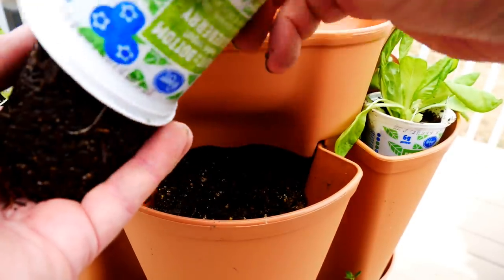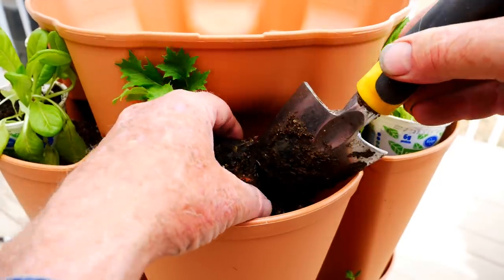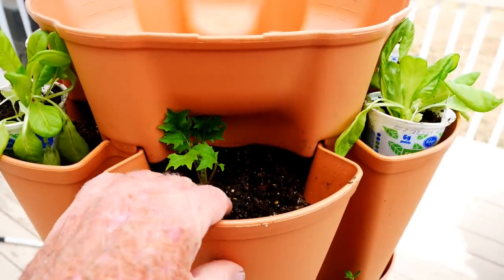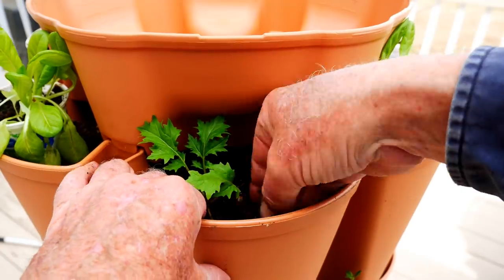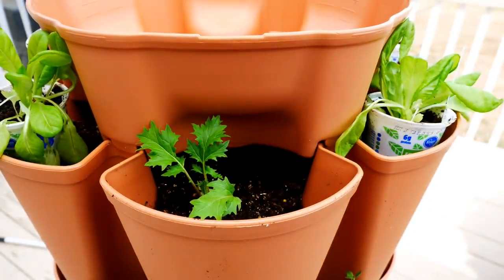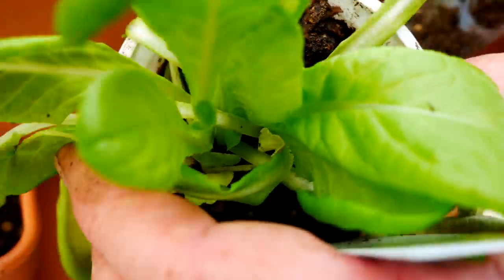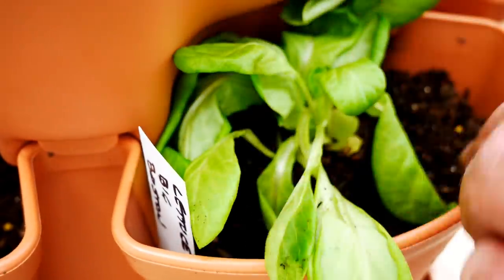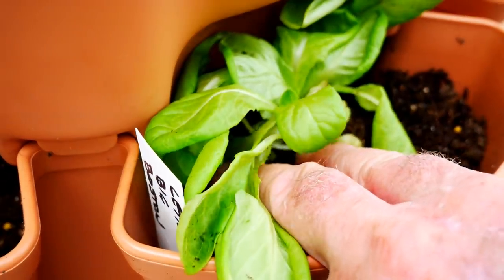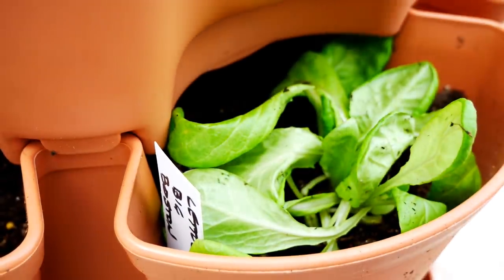Remove the plant from the container, dig out a hole, place the plant in, and then just firm the soil around it. Press it in so we have good root contact, and I have a mustard planted on my top level. It's a simple matter of just repeating the process all the way around. I'll even put plant tags in so I know what I'm growing. You can grow just about anything you want in a system like this, and it fills up in no time at all.